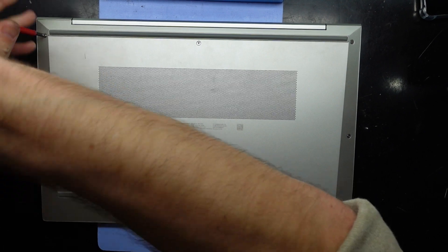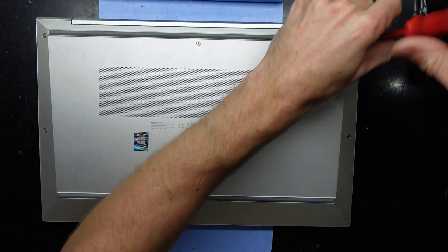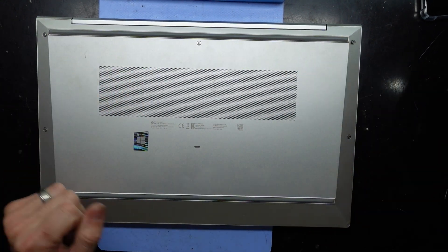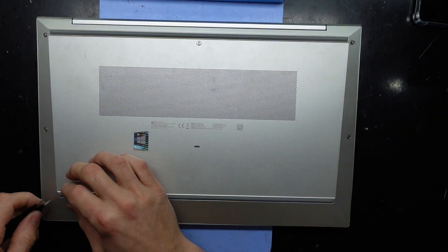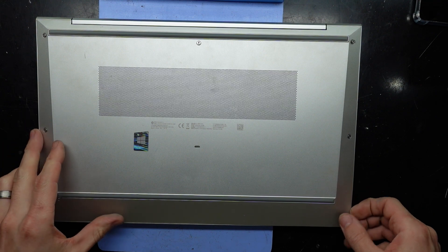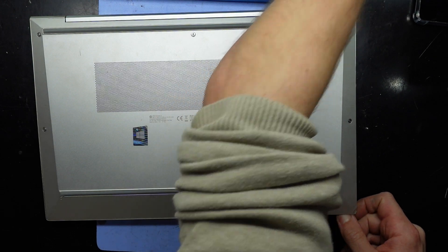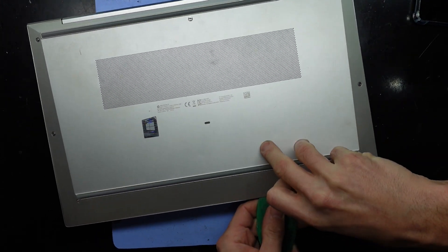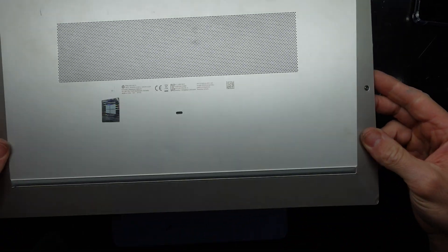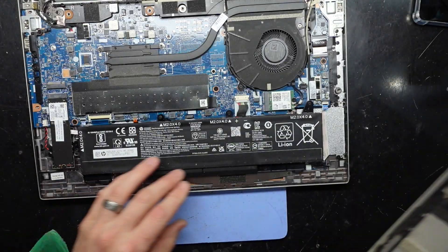I'll begin by taking out the four screws I can see — maybe some screws hidden under here as well, I suspect there will be. It seems odd to have six screws along here with nothing else holding it in. I'll lift this up with a pair of tweezers and see what I see. It's not looking promising. Just slide along and see if it's clipped. There we go — it's just using clips along the front. Six screws and clips along the front.